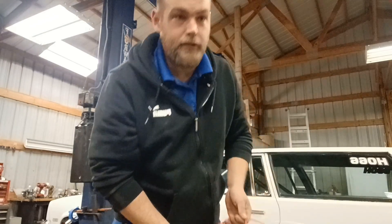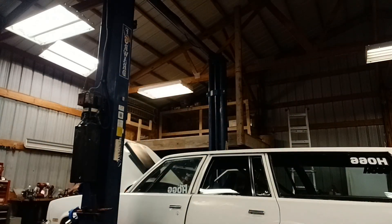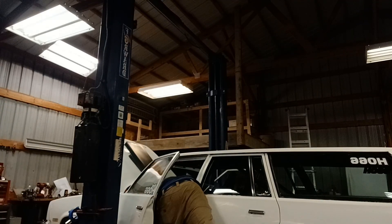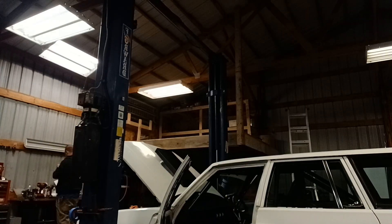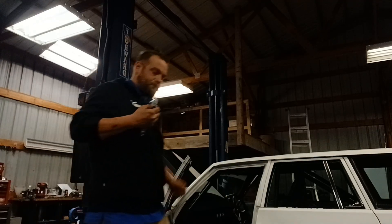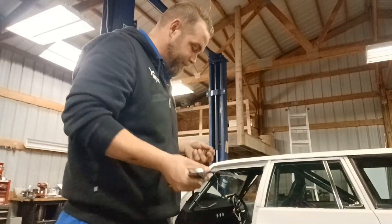Trying to find some fat black wire so I don't get them crossed. For a second I thought about spray painting a wire — not gonna do that. You should never do this, this is not how it's supposed to be done, but if you don't have a fat enough wire, take two. That's what I'm gonna do — sue me.